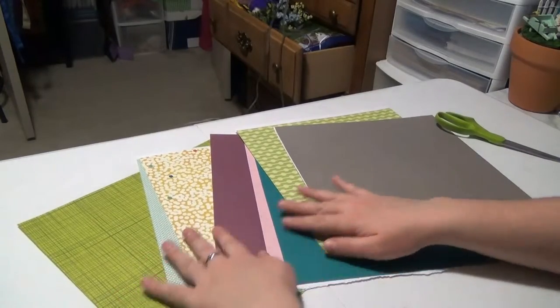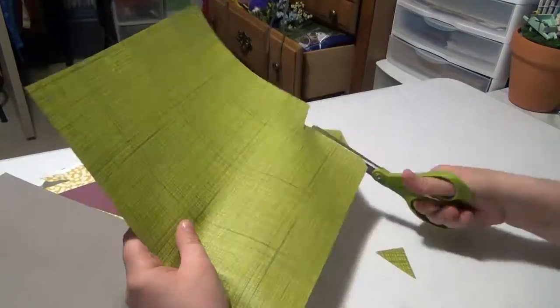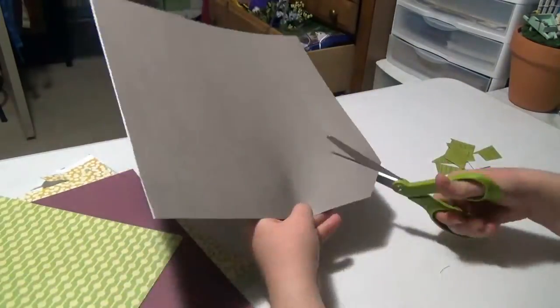The first thing is you have to pick out your scrapbooking paper. For me this is the hardest part because picking out the colors — there are just so many options. Once you have your scrapbooking paper picked out, take your scissors and start cutting out random pieces from each piece of paper. Don't get too finicky about this part; the more diverse it is, the better.